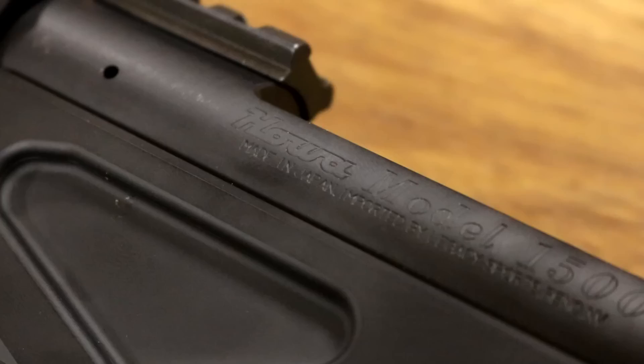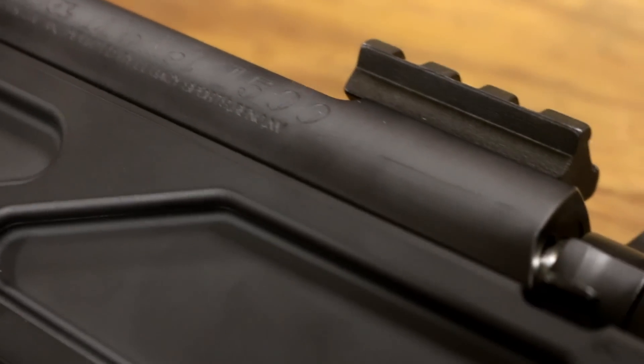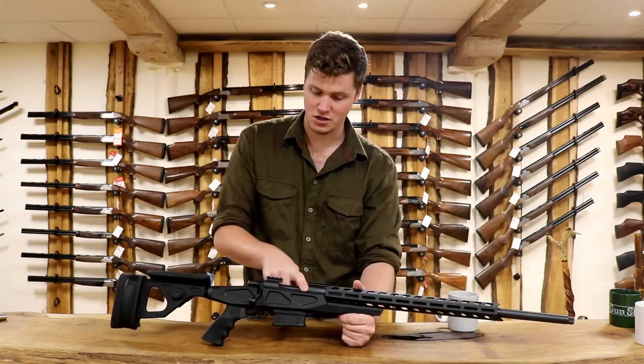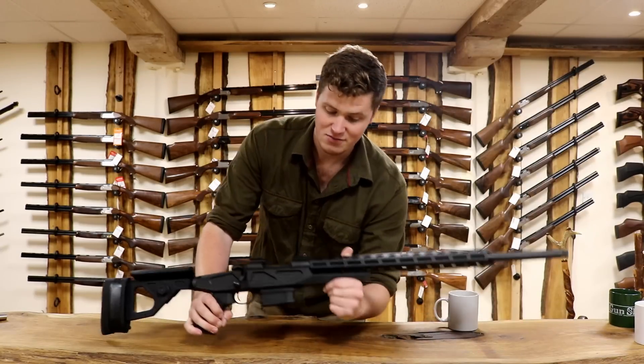So what you have is a standard Hauer action — any Hauer action will fit into this gun. You can have a Varmint Sporter as long as it is the standard action; it won't take minis and won't take long actions. So if you want to shoot this in .30-06 or .270, you can't.